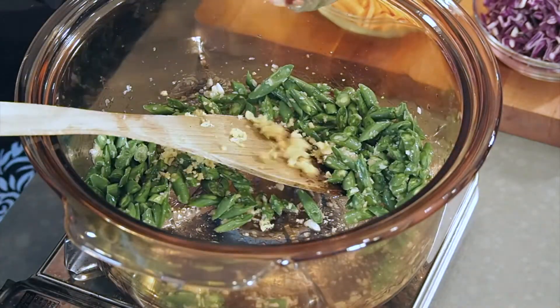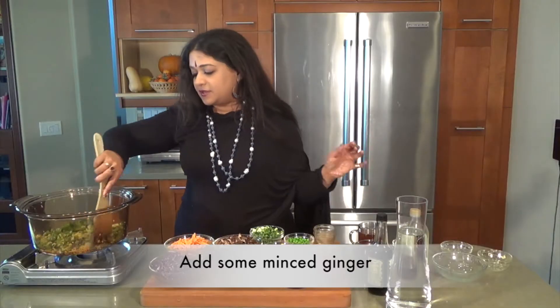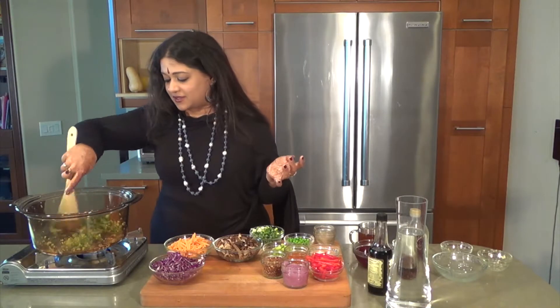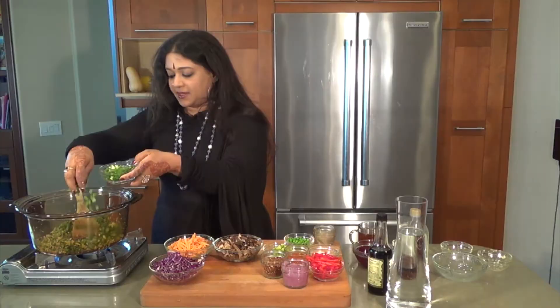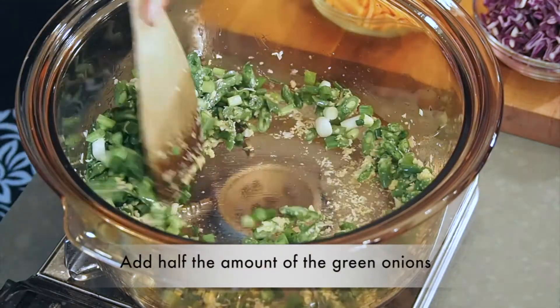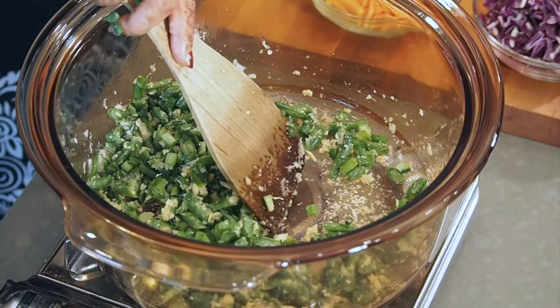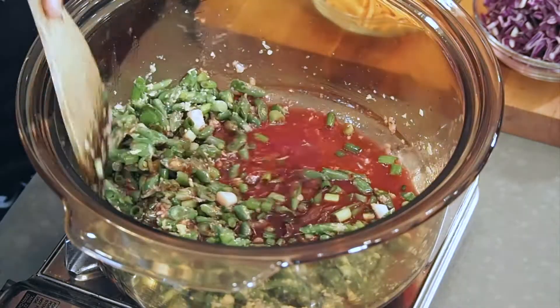Then you're going to be throwing in the ginger. You can decide how much ginger you want, but I like quite a bit of ginger during the winter months. Then I'm going to be putting in half the amount of green onions and save the other half. A small little cup of homemade vegetable broth.